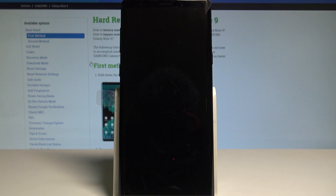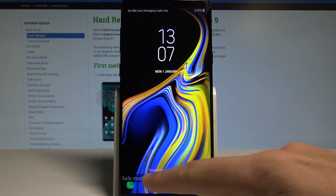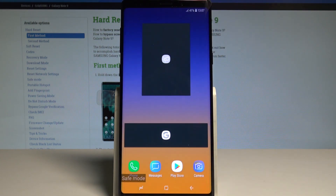Let's wait a couple of seconds. Excellent — as you can see, the device is now in safe mode. You can unlock your device and use it without third-party apps.